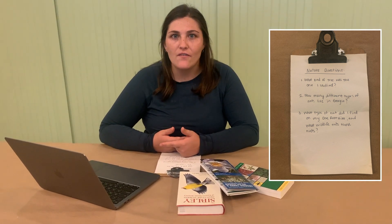The whole time we were doing our activities and making observations, we were also writing down questions — something in nature we noticed that we wanted to learn more about. My three nature questions from today were: what kind of tree was the tree I studied in zoom in? I also noticed that the ants on my tree were different from the ants in my one-foot hike, so how many different kinds of ants live in Georgia? And lastly, what kind of nut was the nut I found on my one-foot hike, and what kind of wildlife eats those nuts? Once you're finished with your activities, bring those nature questions inside and using resources like books, field guides, or the internet, try to find out those answers.